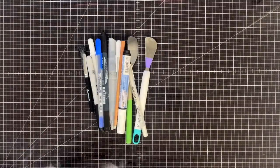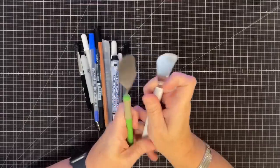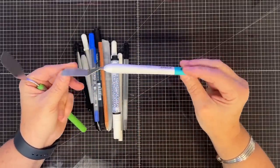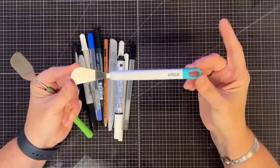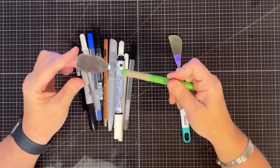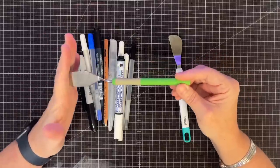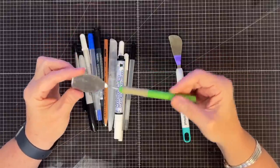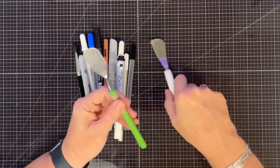I don't typically keep this in my caddy - I usually lay it beside the caddy. The reason is it's a little too short and gets hidden, and I like to know where it's at at all times, so I just lay it on my desk next to it. Next, let's go to these - my Cricut spatulas. The blue or aqua-handled one is the current spatula Cricut offers.